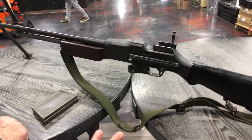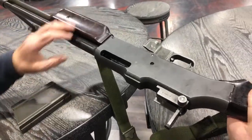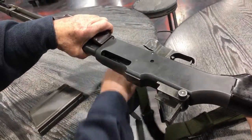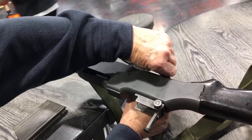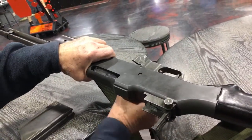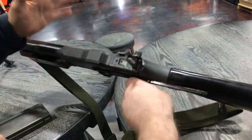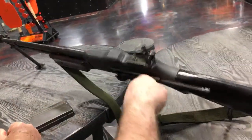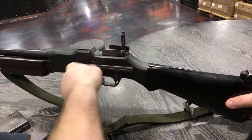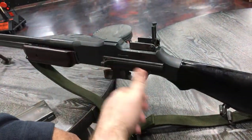This is shot from an open bolt. Right now it would be ready to fire — as you can see, there's nothing covering the chamber. When you pull the trigger, the bolt goes forward, strips a round out of the magazine, goes all the way forward and fires the cartridge. The charging handle does not reciprocate with the bolt — it doesn't move. You pull the charging handle back, lock the bolt back to the front, and that allows you to shoot the first round from the open bolt.